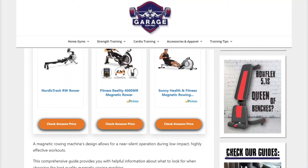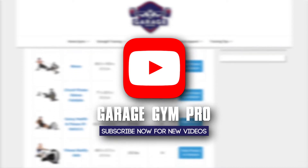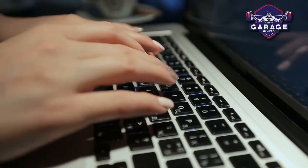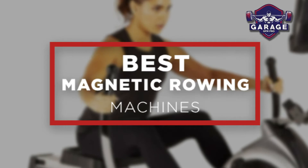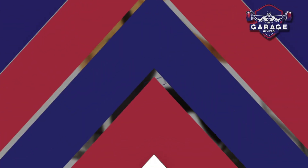Welcome to Garage Gym Pro. Our website and YouTube channel review a variety of products and recommend only the best home gym brands. We spend hours researching and testing this equipment so that you can purchase with confidence. In this video, we focus on the top 3 magnetic rowing machines for home gyms. Let's get started.